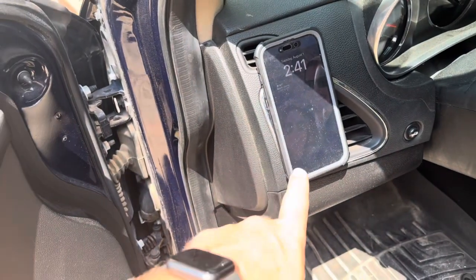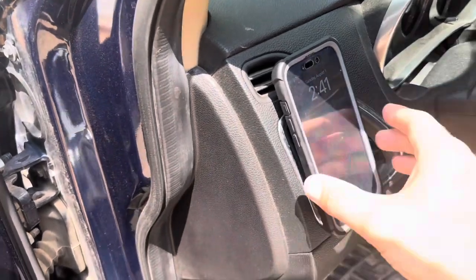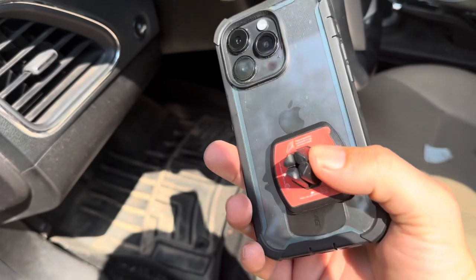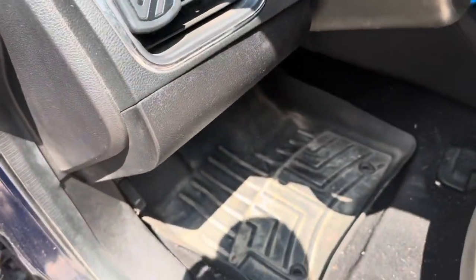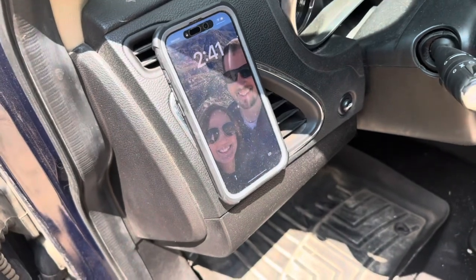So I put the sticker on the back of the case itself and then put the magnetic plate on, and now it mounts perfectly. It actually has a strong magnet — it pulled right off the vent. It kind of just goes onto the vent like so, and then to mount it I just put it on. It has a really strong magnet, so that is nice.